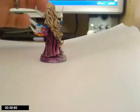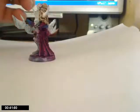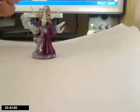So yeah, just as I go, I'll post little updates on him and see how he turns out.